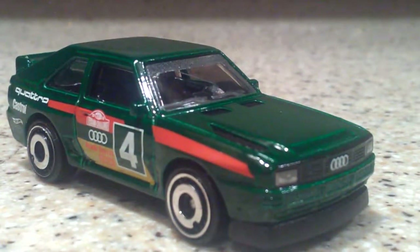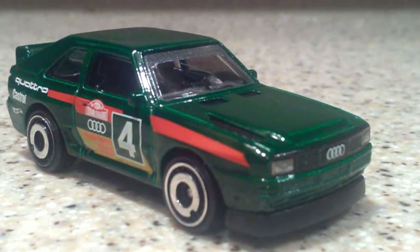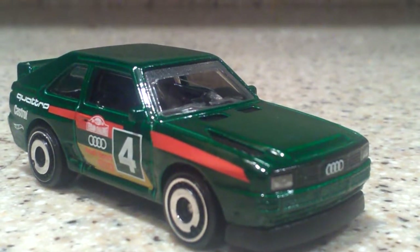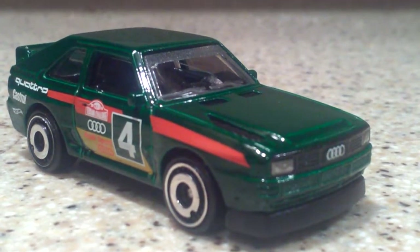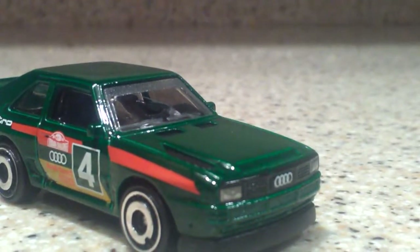So up first, this is a special car for me because the real one was made the year I was born, which is really awesome. This is the 1984 Audi Sport Quattro.